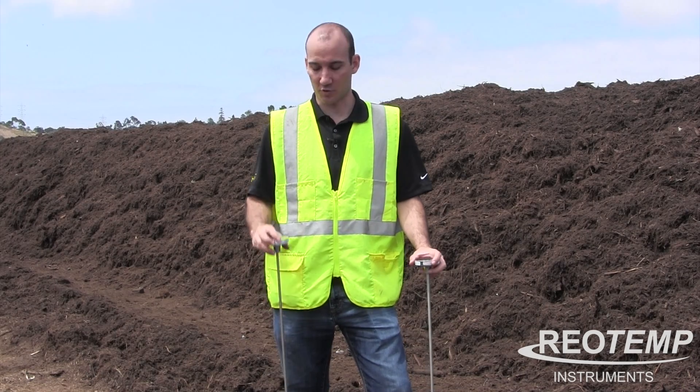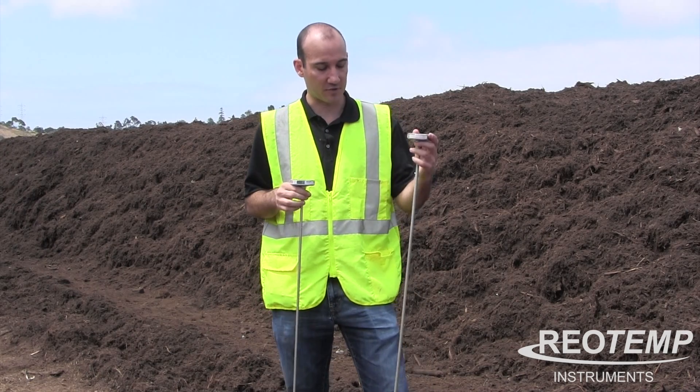Hi everybody, my name is Nathan O'Connor with RioTemp Instruments. Today I want to talk about the difference between our Heavy Duty Probe and our Fast Response Super Duty.